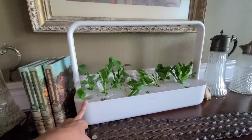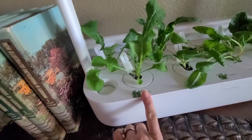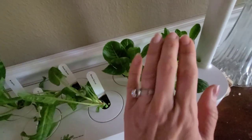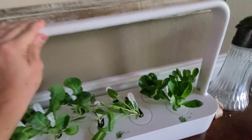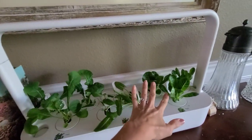Right now I have an exclusive discount code - SD Spring 20 - to save 20% off. I've been enjoying this; I've got a mixture of salad with arugula, green sorrel, and romaine lettuce with an LED light that shines for 12 hours.